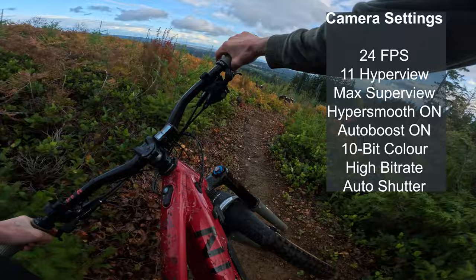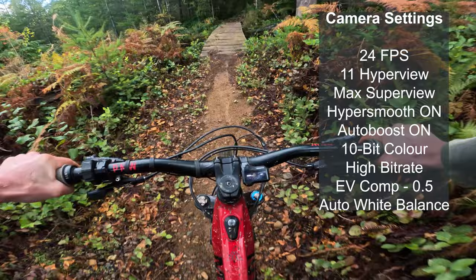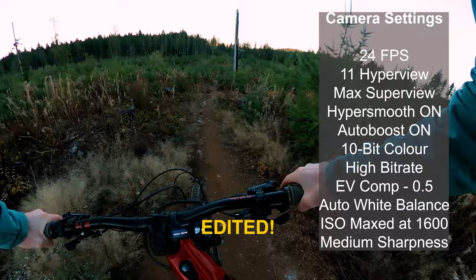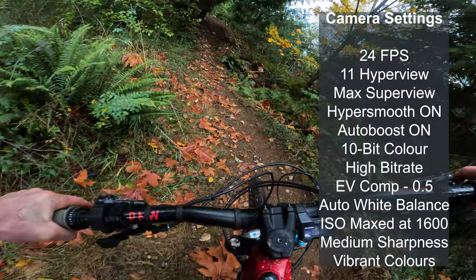I'm going to keep auto shutter settings on both. I'm going to dial down the EV comp to minus 0.5, because that can help with stabilization in lower light conditions. White balance will be auto for each, minimum ISO 100, max ISO 1600. I'm going to go with medium sharpness — I find low sharpness tough to work with unless you're shooting in a flat color profile and doing intense color grading. Both cameras will have medium sharpness, and we'll be going with that vibrant GoPro color. All color settings and shutter are on auto to keep this as simplified as possible.